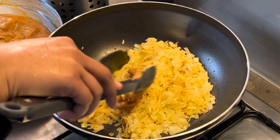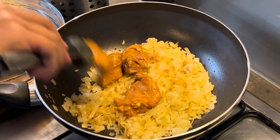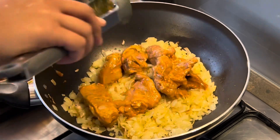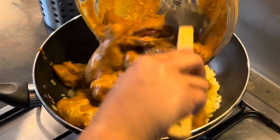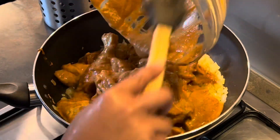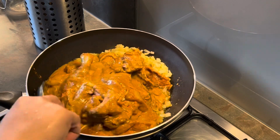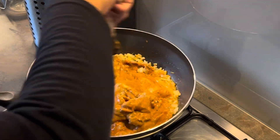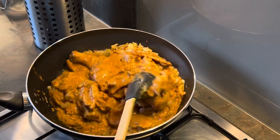Frying the onions took well over 15 minutes for me. At that stage, take the marinated chicken and place it into the fried onions along with all the spicy blended goodness and the yogurt-turmeric mixture. Give everything a nice mix in the hot pan over high flame.